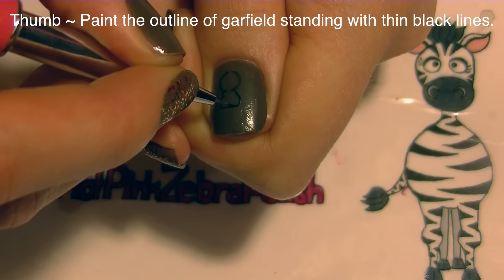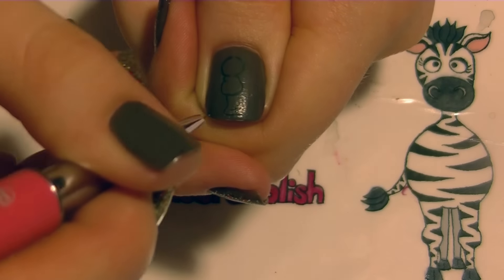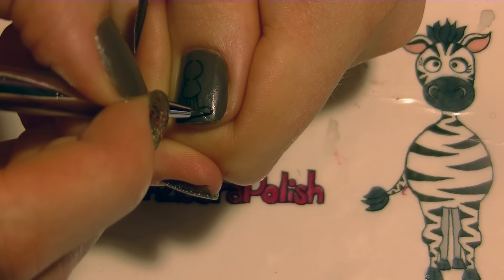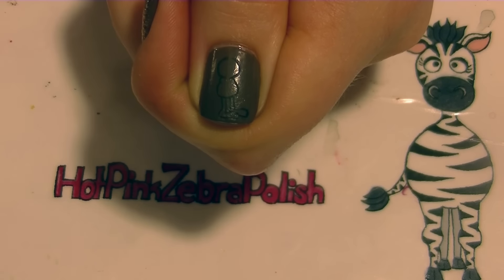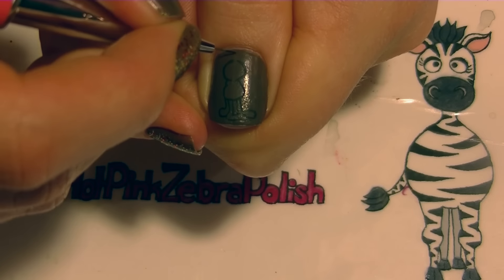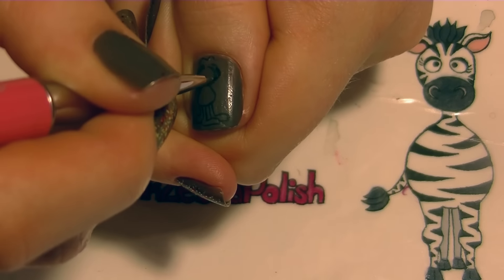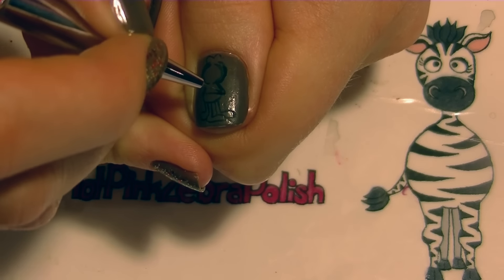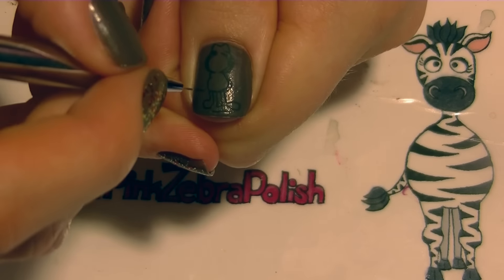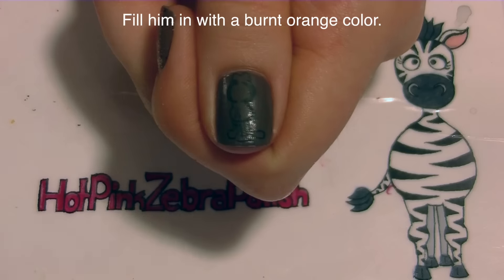I'm going to start with basically a circle for his head, leaving a little space open on the top and bottom, and then adding more of an oval or a stretched out circle beneath it for his body. Then beneath that I'm going to add his legs, his feet, his tail, and his ears. I'm just fixing up my outlines, making sure they're perfect, but I'm also going to add his arm — though you can skip this step until you do the rest of your outlines later.